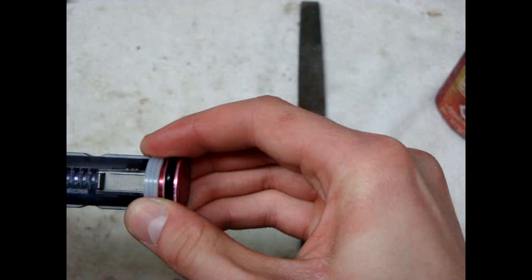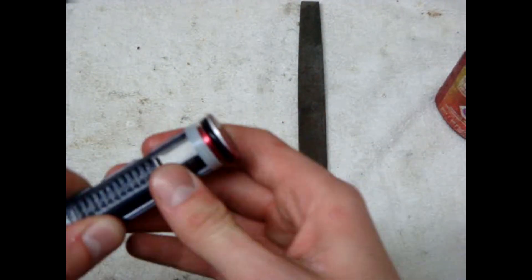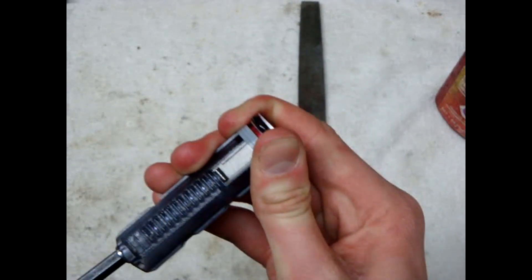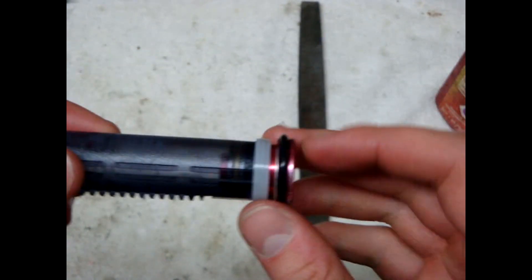Tighten it down — you want it pretty snug so nothing moves inside your gearbox. You wouldn't want this to come loose in your gearbox and cause serious damage. Get it pretty snug. So that gives you a little bit longer piston.